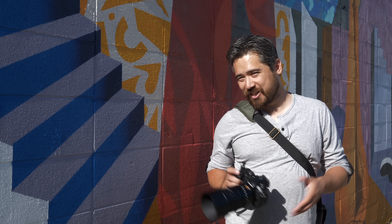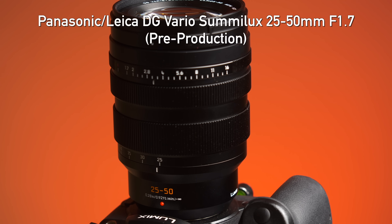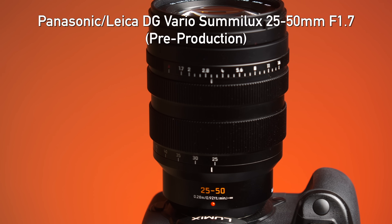Welcome back to Deep Review TV viewers, it's Chris Nichols here. We are looking at a micro four-thirds lens today — this is the Leica DG Vario Summilux 25-50 f1.7.